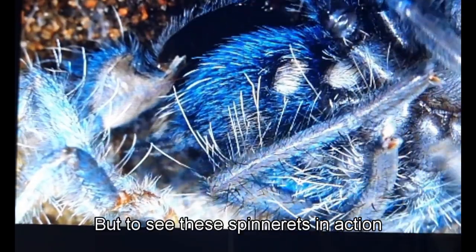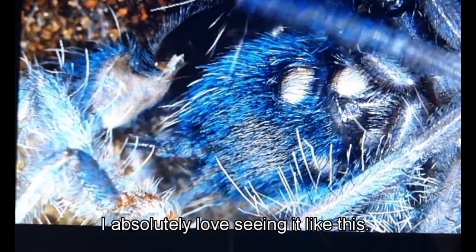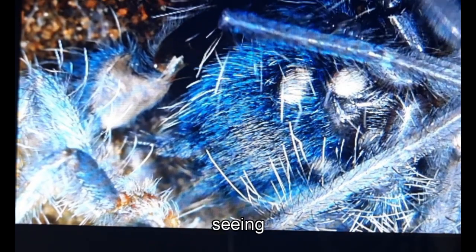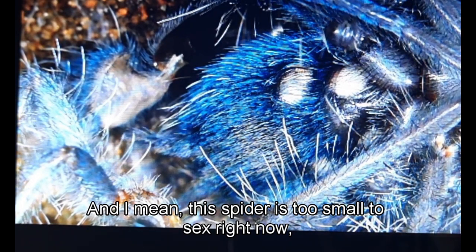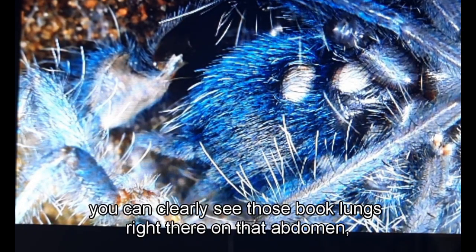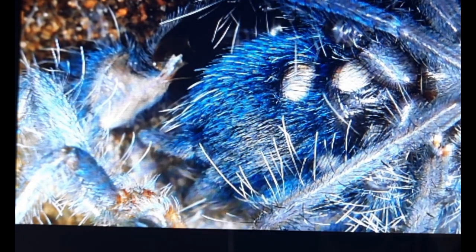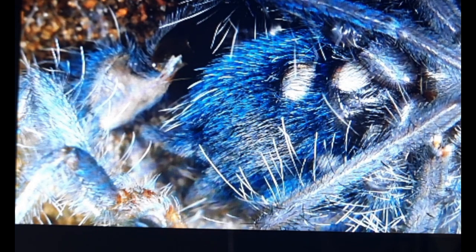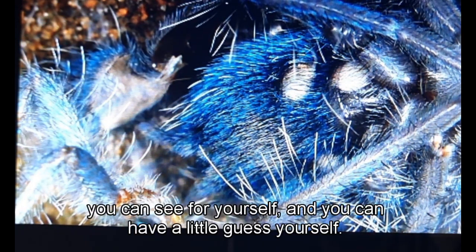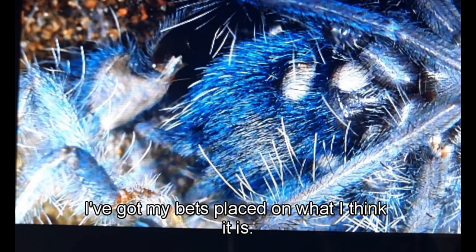To see these spinnerets in action at close-up range is pretty extraordinary — I absolutely love seeing everything at close range. This spider is too small to sex right now, but you can clearly see the book lungs on that abdomen. I'm not going to say what I think it will be — you can have a guess yourself. I'll have to wait for an older molt, but I have my bets placed on what I think it is.